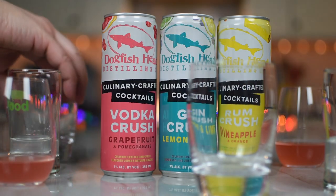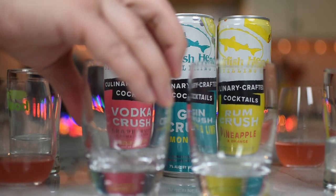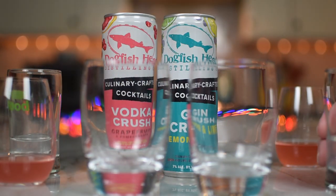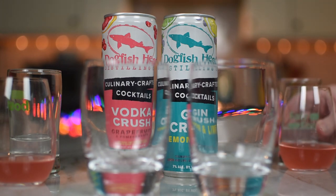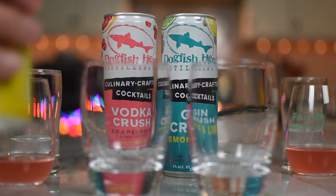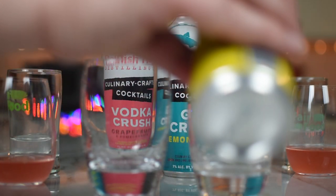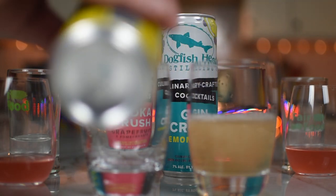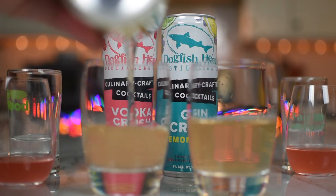Would it be jumping the gun to say these might be some of the better canned cocktails we've tried? I think you'd be appropriately jumping the gun — not saying it's wrong. These are some of the better canned cocktails we've had.